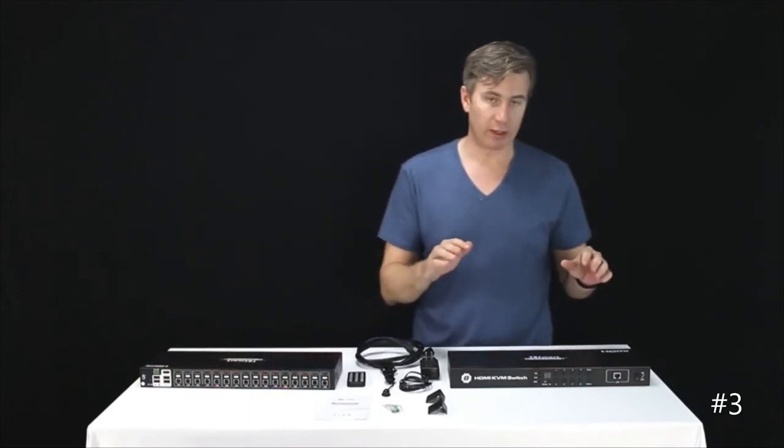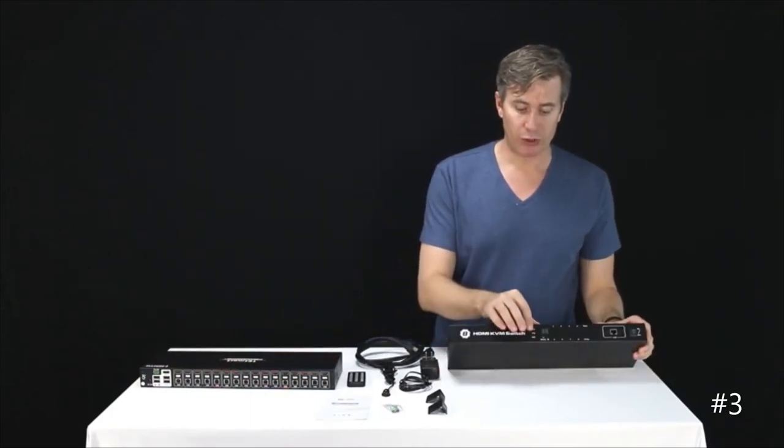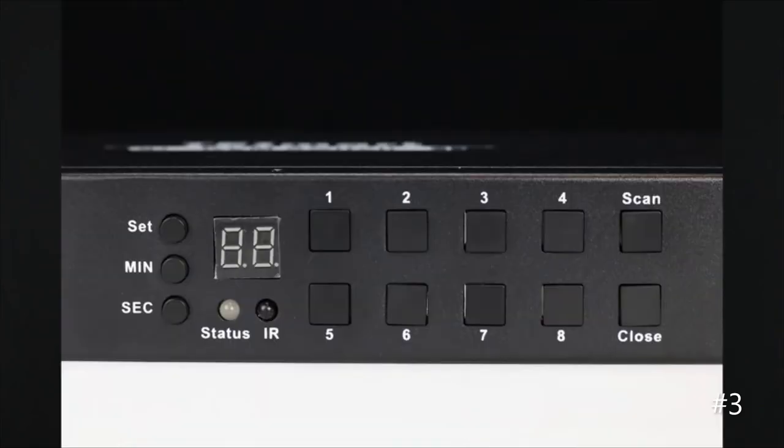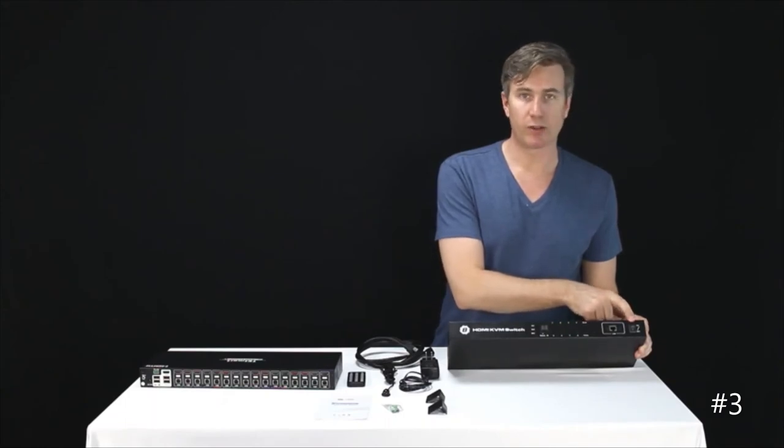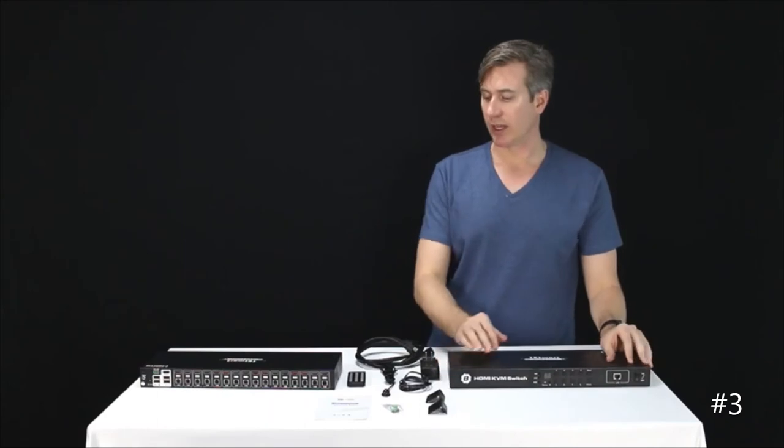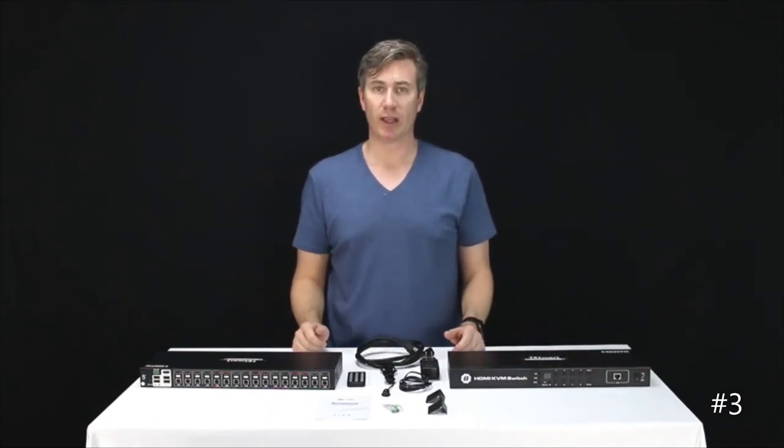Looking at the front of the device, we have the push buttons that allow you to change the time interval of the auto scanning, a little LED which tells you which input device is selected or how much time is set for auto scanning. We have one through eight push buttons to manually change the input selection, an auto scan on and off, a LAN input port, and an on-off switch if you have this mounted in a rack.